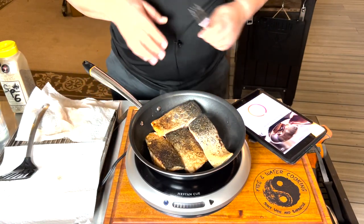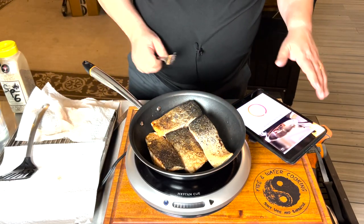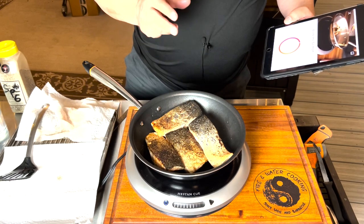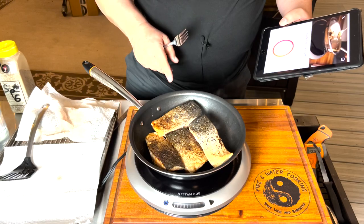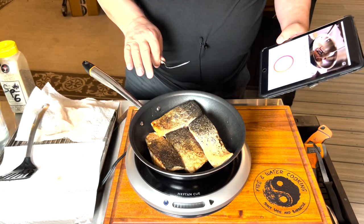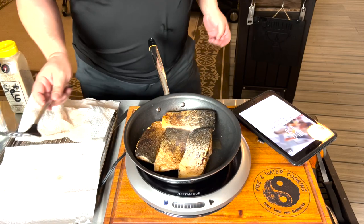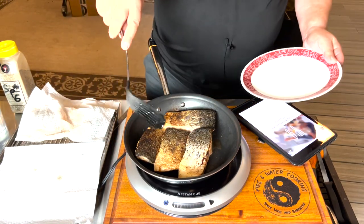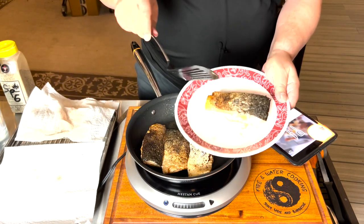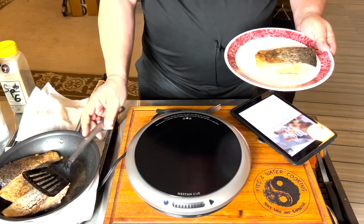We're down to the last 20 seconds here, and this is really crispy on the skin side. The really good thing about this system is it adjusts the temperature for you in each cook cycle and monitors it continuously with the pan itself, the induction burner, and the app. So you always know what temperature the pan is and what it's cooking at. Now we're done. It says take the salmon out. You can cook another batch of salmon — that's the option it's giving me. That is the crispy cook side, so I'm going to take this off so it doesn't cook anymore.